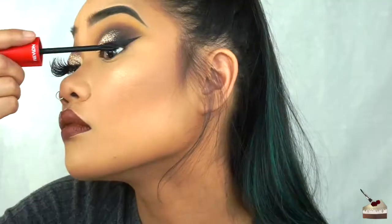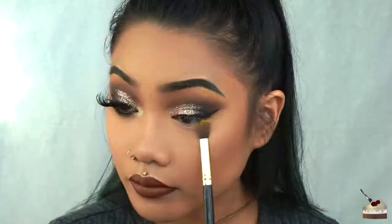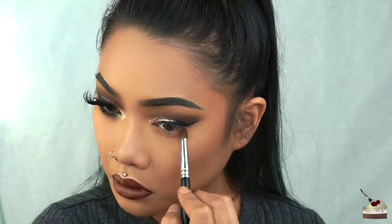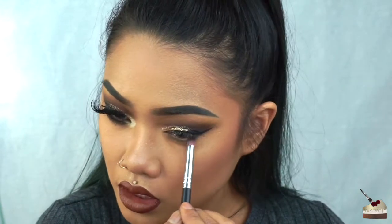For mascara, you guys know the drill — I'm using my Revlon Ultimate All-in-One. For the bottom eyes it's really simple, we're going to be using those same colors. I'm going to dip into the yellow first and swoop that under my eyes. Next with the tapered brush I'm going to dip into that light brown. With an even sparser tapered brush — this is the M431 — I'm going to dip into some black and just smudge that all over my lash line.